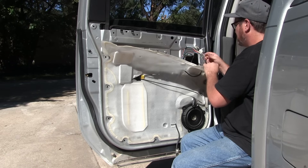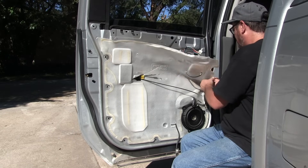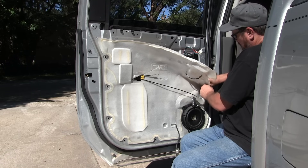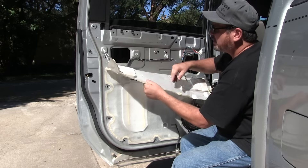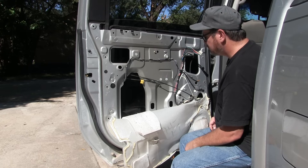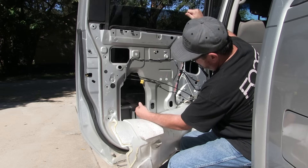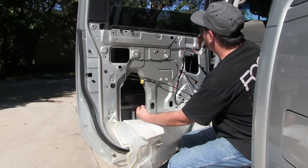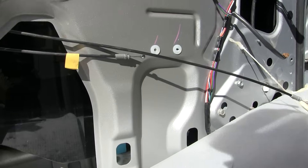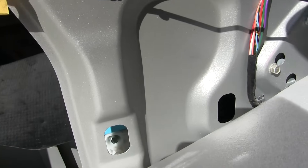Note that I don't have to take my speaker and some of those other components off — I just need to get enough access to get to the bolts for the window regulator. Once I get the vapor barrier off, I'll show you where the regulator is. There are a couple of bolts on top and a couple on bottom. We also need to get to where the regulator holds the glass — we need to remove that so we can get the glass out of the way. Here's a close-up of the two bolts you can access through those holes to remove the glass from the window regulator.